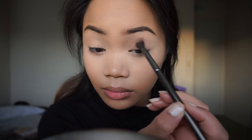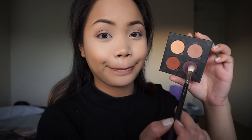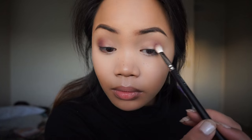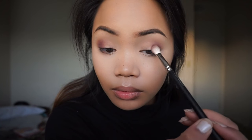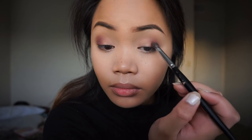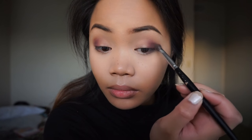Now I'm taking this oldie but a goodie, the Naked 2 palette, and grabbing the color Tease with a Morphe G24 blending brush and applying this onto my crease and above my crease as my transition shade. I'm mainly focusing this color on the outer corner of the eye, because we're mostly going to be applying a lot of the eyeshadows in the outer corner more than the inner corner. Now I'm taking this Morphe single eyeshadow called Private Agent and applying this all over the outer corner of the eye with a MAC 217 brush. I found it a little too blendable so I switched to the Morphe E17 dome brush to pack on more color and make it a bit more pigmented.